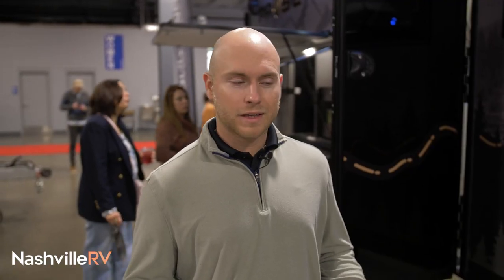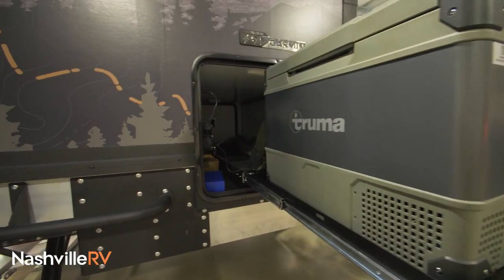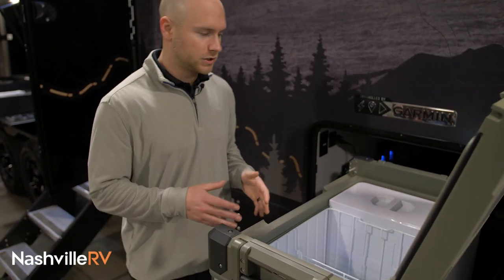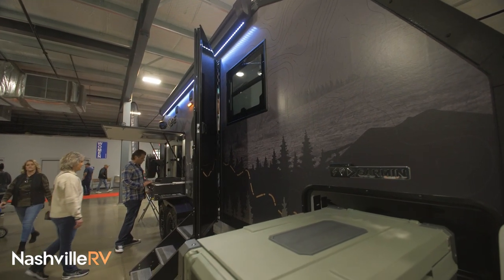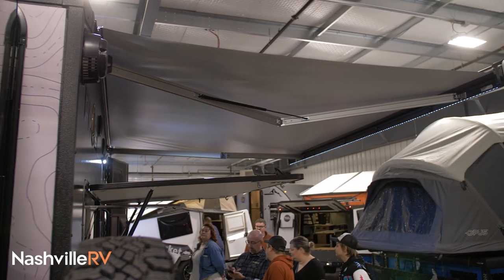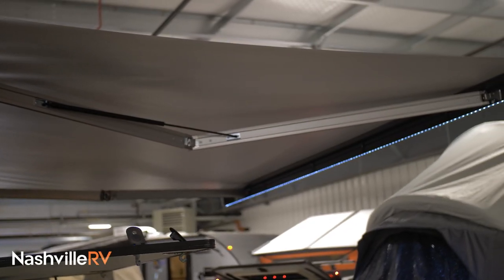Now we're at the front and what I want to point out is our Truma cooler. We do have a fridge on the back, but we also give you a Truma cooler as well. This is dual zone — you could have half of it being a fridge, half of it being a freezer, or all freezer or all fridge, whatever you prefer. It is 12 volt as well. We have a Thule legless awning. It is 14 foot and also has a wind sensor on it — it'll retract if it gets super windy.